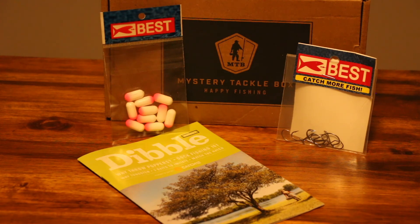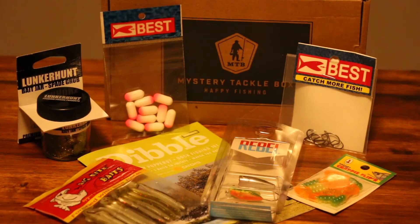You're also going to get The Dibble, which is their monthly fishing magazine. It gives you tips, helpful hints, and additional promotions on everything that Mystery Tackle Box has to offer — both in the boxes and on their website.